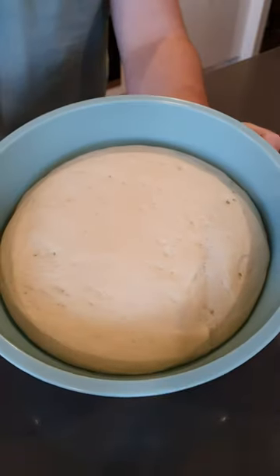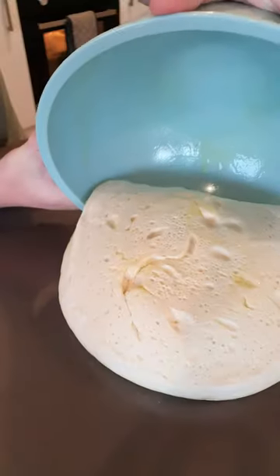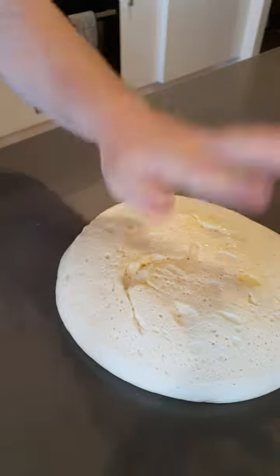Homemade pizza dough is so simple, delicious and cost-effective. It only takes a few ingredients that you likely have in your pantry right now.